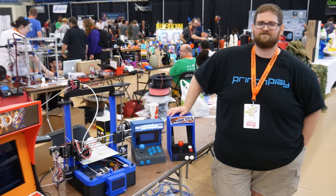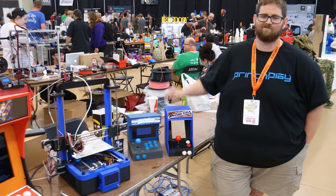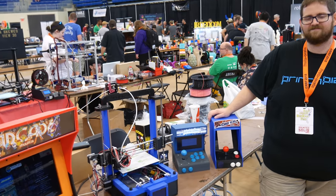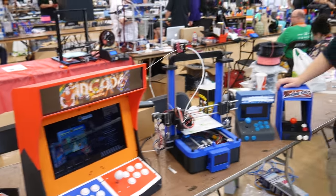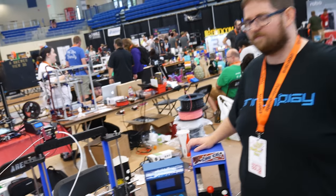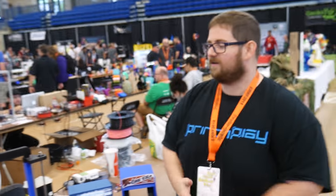Here I am with James from Print and Play. He has been doing some crazy projects for this event. We have created an arcade and a printer. James, what can you tell us about the arcade and what was the most challenging part of doing it?